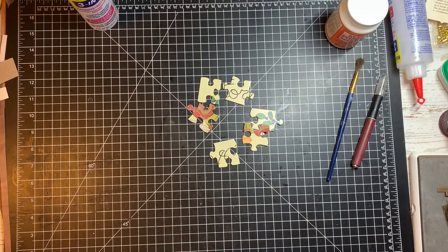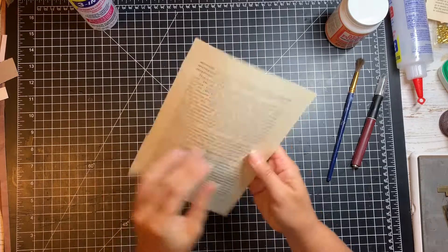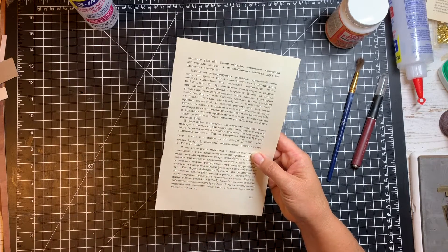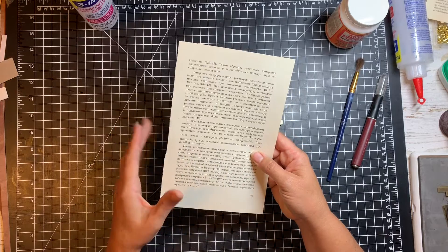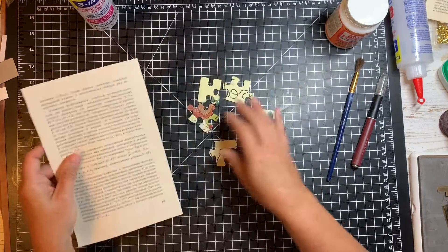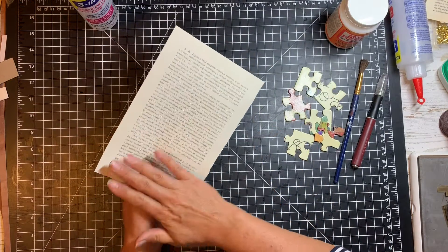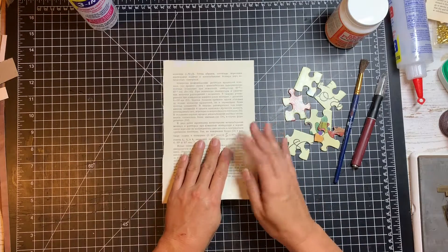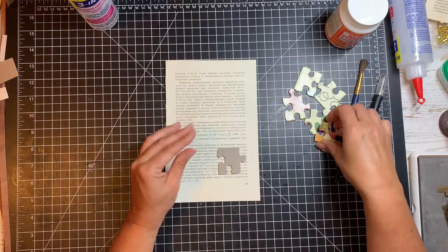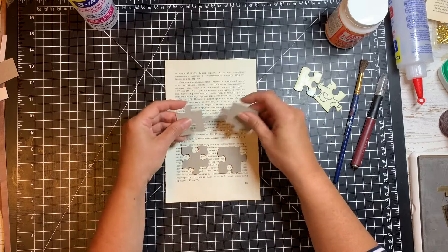I decided to use this beautiful Russian book — I think it's a chemistry book. There seem to be a lot of equations in it, but it doesn't look like math to me; it looks like chemistry or something. The writing is so beautiful on it, so I'm going to use this as my page. The page I want on the outside of my puzzle pieces — I'm putting it face down on the mat, and then I'm going to put a little glue on the pieces and glue them down to the page.